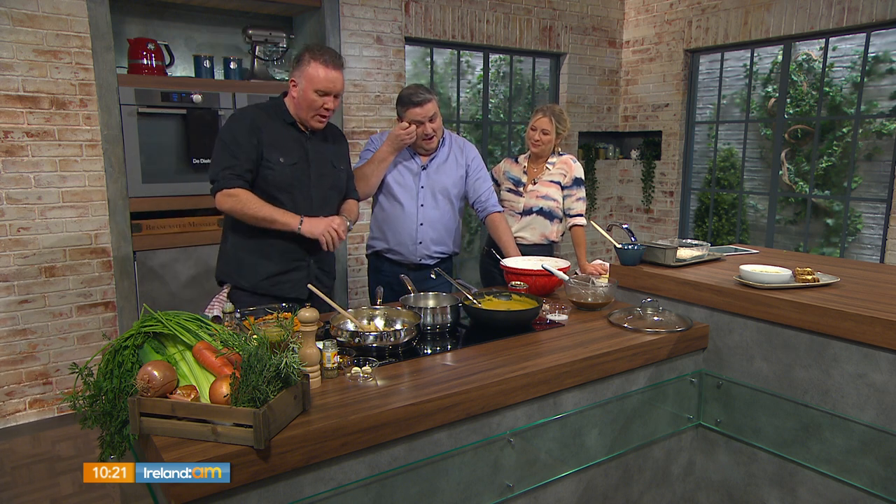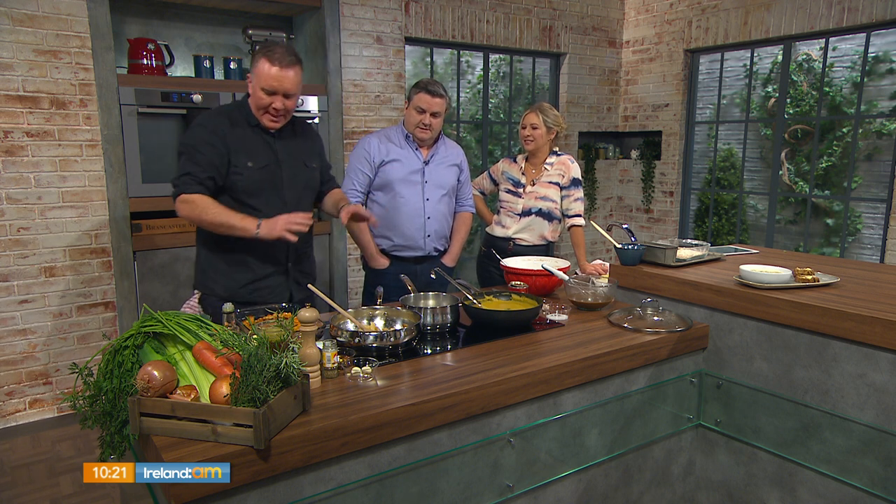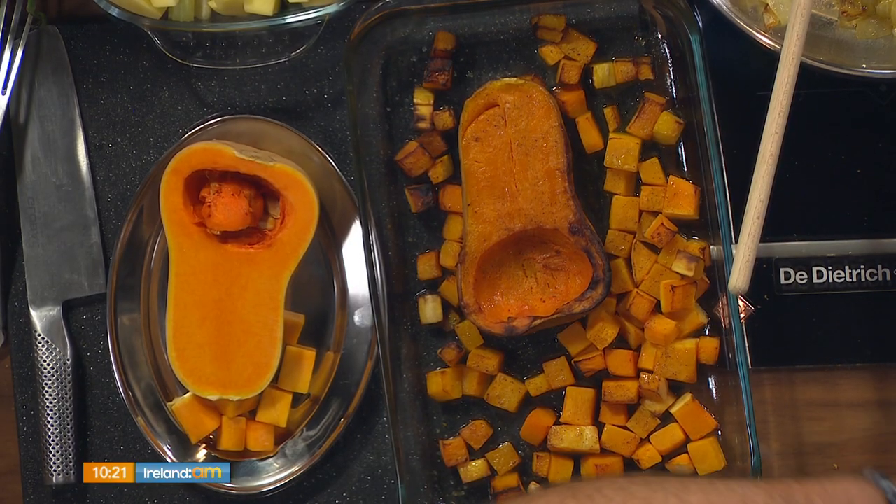We've got some nice butternut squash, thyme and honey soup. Really nice, comforting soup — it's soup season, folks. Very autumnal, and we're bang into the squash season as well with the pumpkins. And then we're going to make an amazing treacle bread that you've already tasted and it really is sensational.